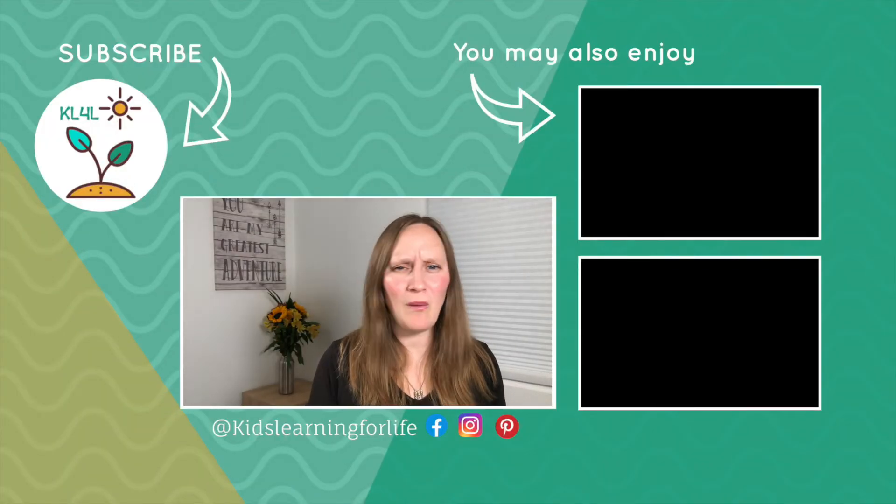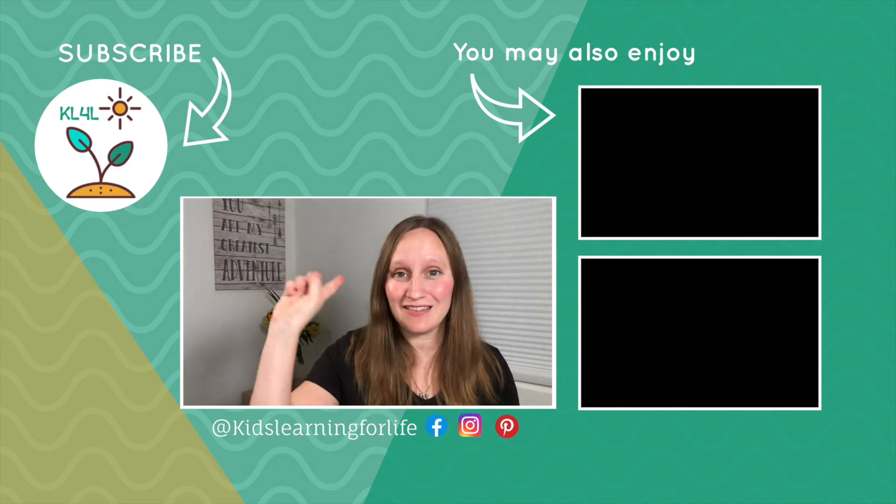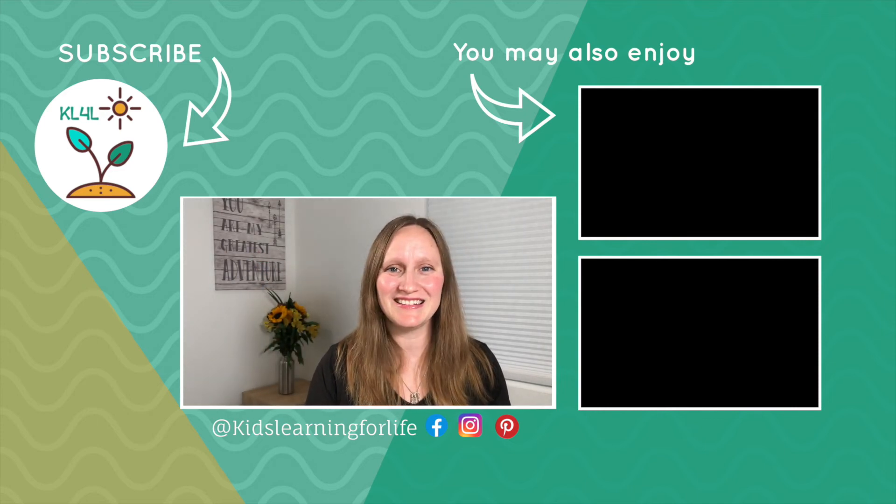My overall review of Typing Club: it's free, and it's awesome. You really can't go wrong when something is free and also easy to use, gamified, and fun for kids — I have no complaints at all. This year I'm having my students complete a lesson or two of Typing Club every single day as part of their learning, so they get a little practice throughout the entire year. Have your kids started learning to type yet? Let me know in the comments below, and if you liked this video, be sure to like it and subscribe for more homeschool content.